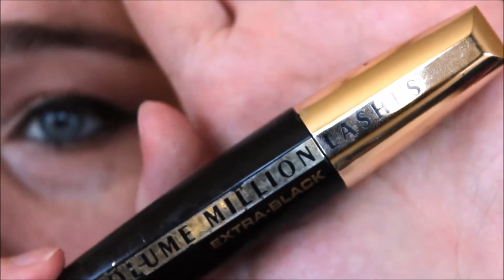Next I'm going to coat my lashes in my Million Volume Lashes by L'Oreal.